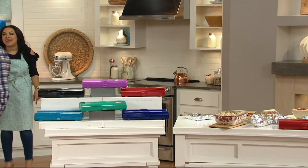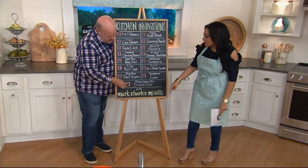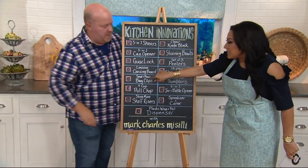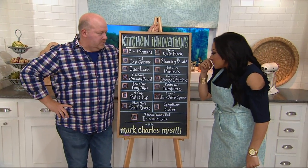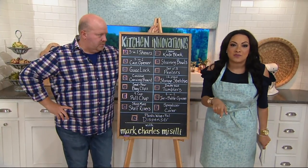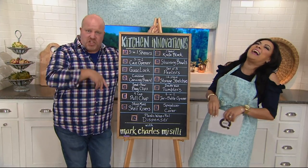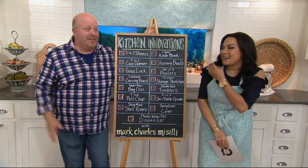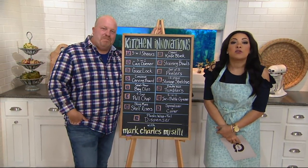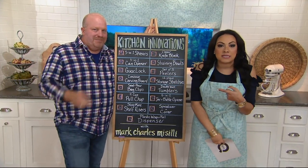All right, Mark Charles, I don't want to say goodbye. We'll be back together eventually. Plastic wrap and foil dispenser — all done. If you missed any of these, did you check your checklist? If you missed anything — the guac lock, the 5-in-1 can opener, the straining bowls, the 4-cup pole chop — go to QVC.com for the full list of everything we talked about. It's been so fun hanging out with you in the kitchen. You can find me on Facebook at Alex Butler QVC, and Mark Charles Massilia QVC.